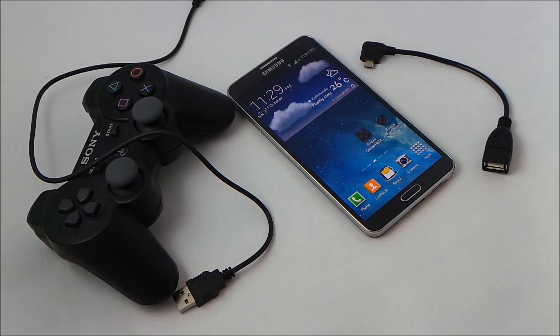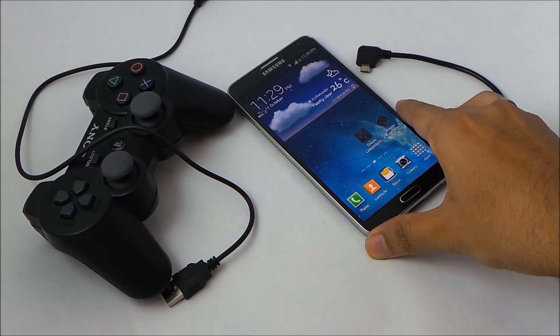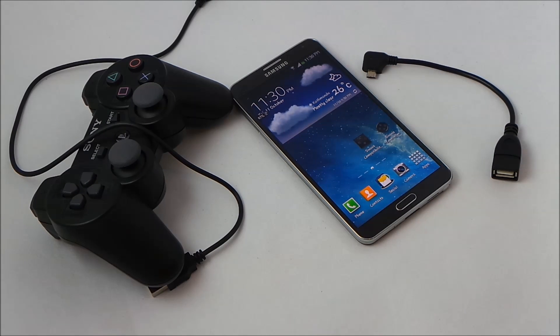In this video I will show you how to connect the PS3 controller with the Galaxy Note 3. This tutorial will work with almost any Android device.